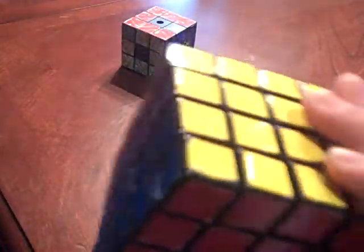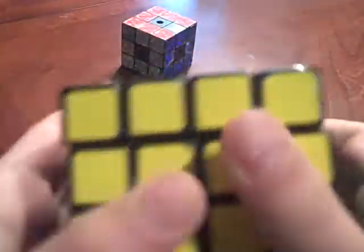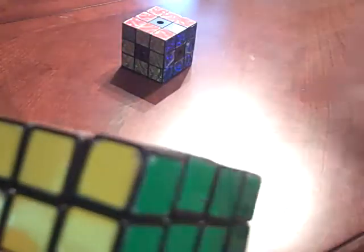You may notice that it has extra layers and no centerpiece. But I'm going to scramble it only turning these outer layers like a 3x3. These 4 pieces will be considered the center. These 2 pieces will be called a dedge or double edge. And these corners will remain the same, left out on their own.